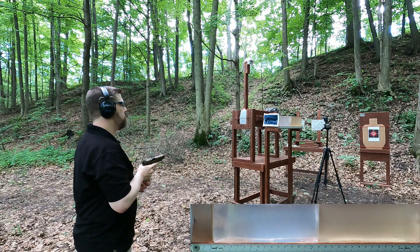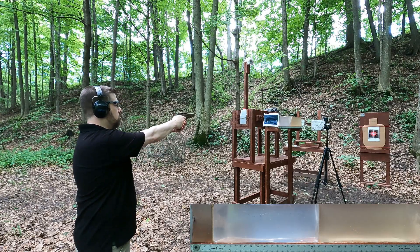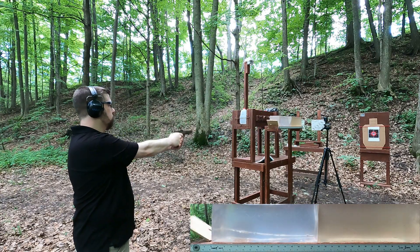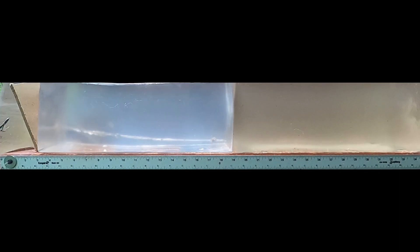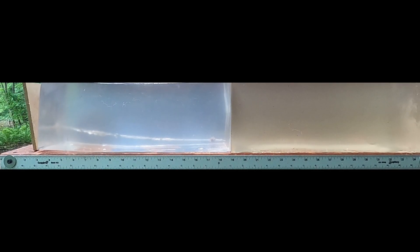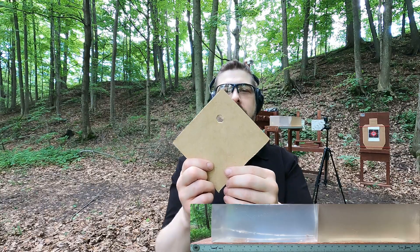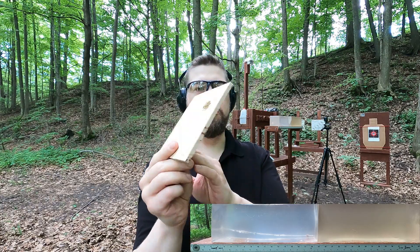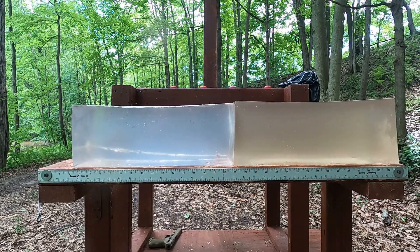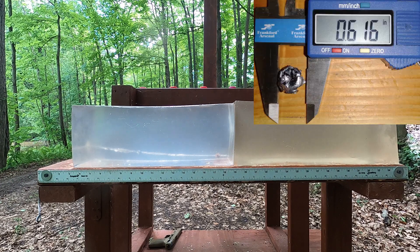First up is the .40 Smith & Wesson through the medium-density fiberboard. The first thing I'm seeing is it impacted the MDF and it's really already starting to expand in that first three inches of gel. The damage path is exactly 19 inches — so that's about 21 inches typically when we're talking about a gut shot scenario.